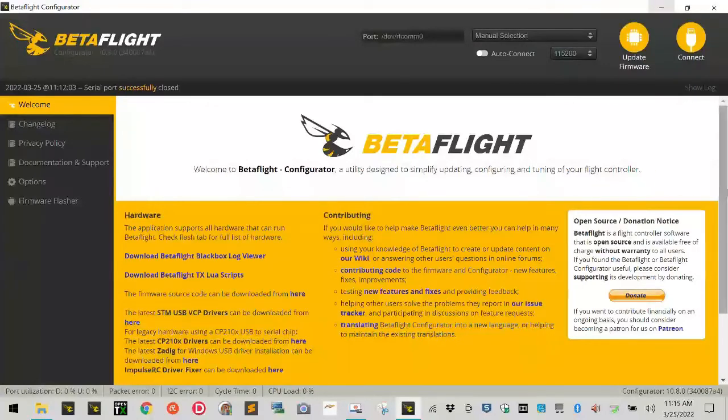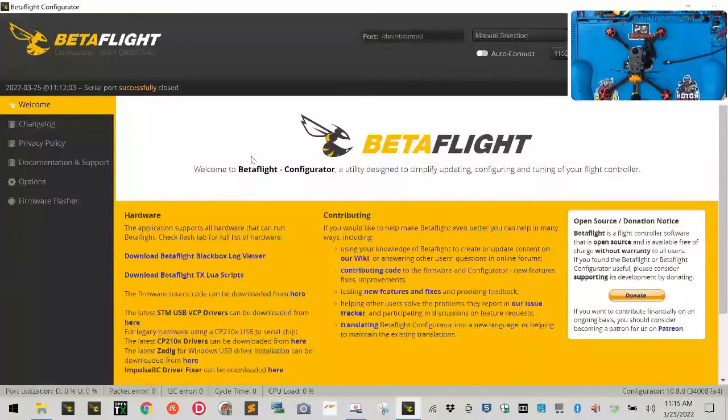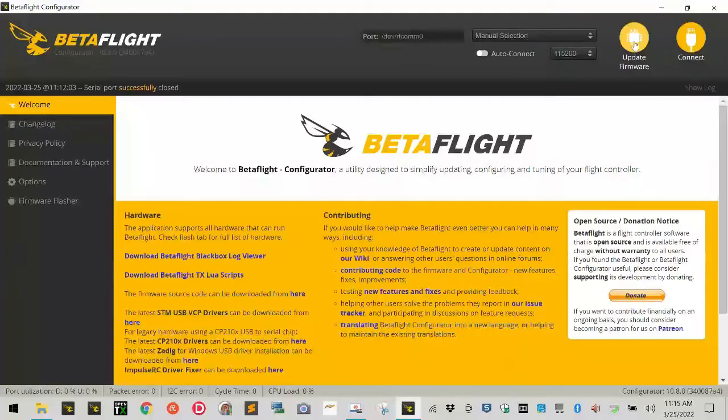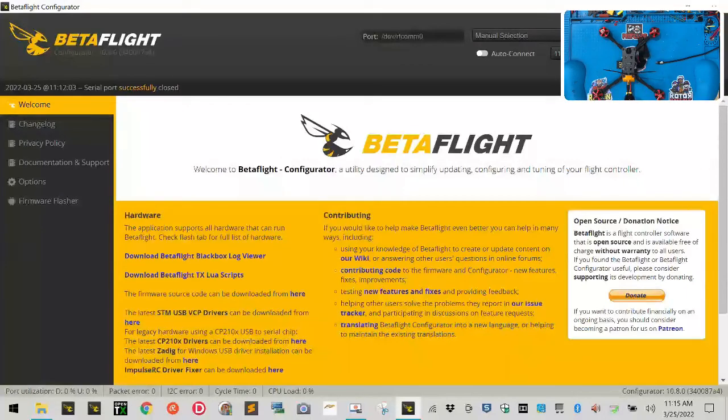In case you're not familiar with BetaFlight, in the top right you'll see where it says 'Update Firmware' and 'Connect.' When I position the screen like this those buttons will be covered, but I'll assume you know what they are. I don't want to move the quad because other areas of the screen are going to be important.